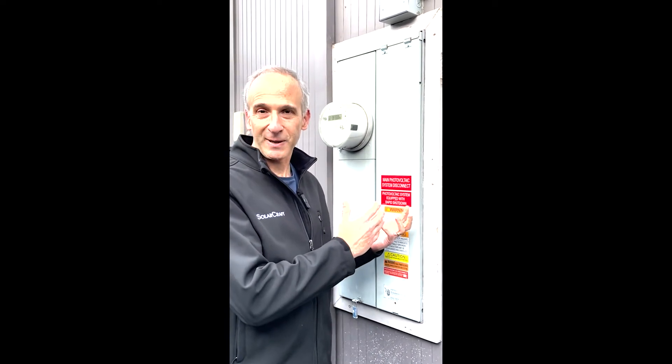Hi, it's Phil Aldwitt here with SolarCraft, serving Marin, Sonoma, and Napa Counties. Today I'm just going to explain what a main electrical service panel is.